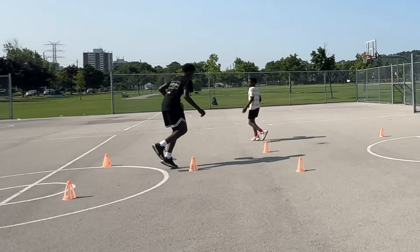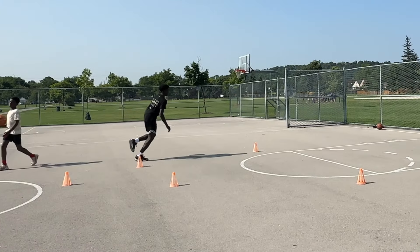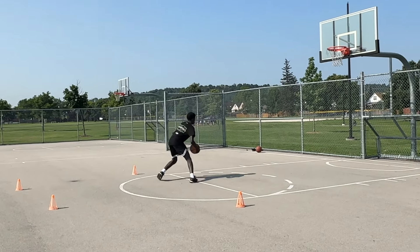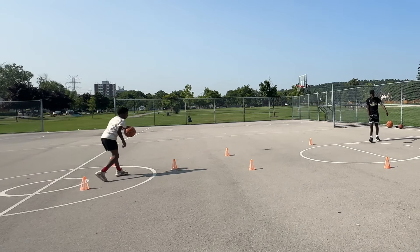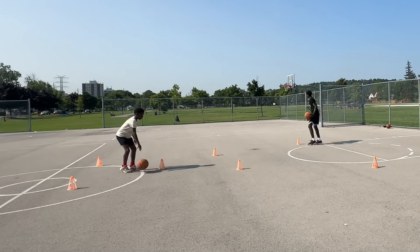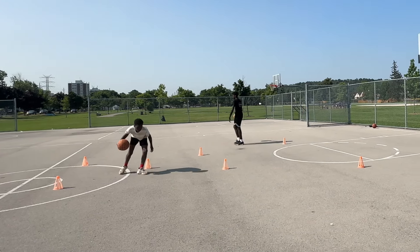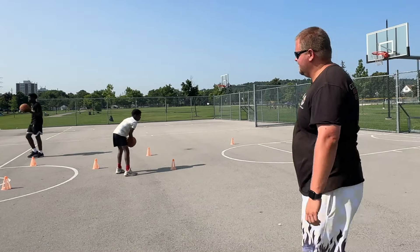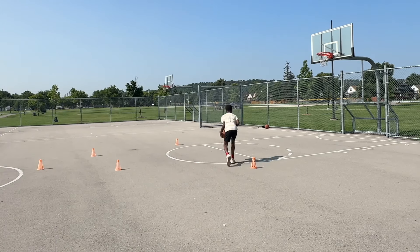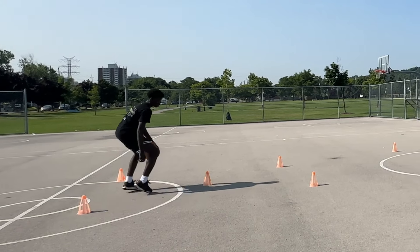Still in that zigzag but now we're going behind our back, doing multiple different crossovers. I want to see a different crossover each and every time, like in a real game. When we go up to that pylon, we're essentially using it as a weak defender. What I really want to see is a quick behind-the-back and then pulling for that shot.